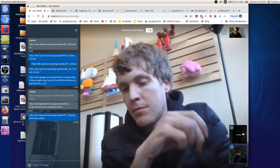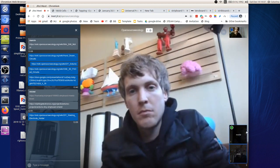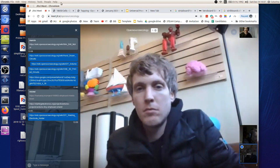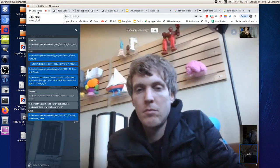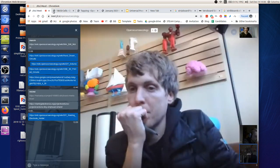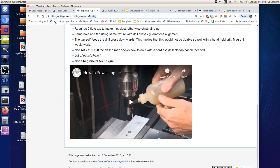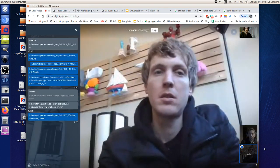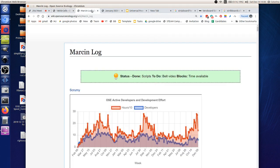Six batteries per person at about $3 each is $18 per person in battery materials. Overall bill of materials is about $200–$300 per person including everything. The 3D printer BOM comes out to around $200 according to the full BOM I did.